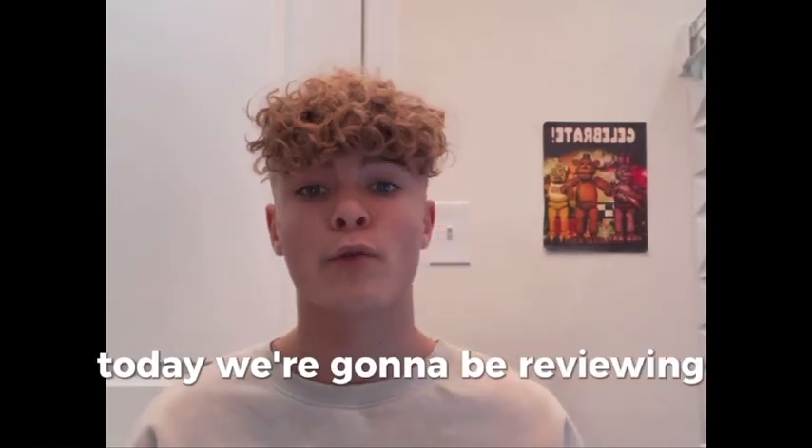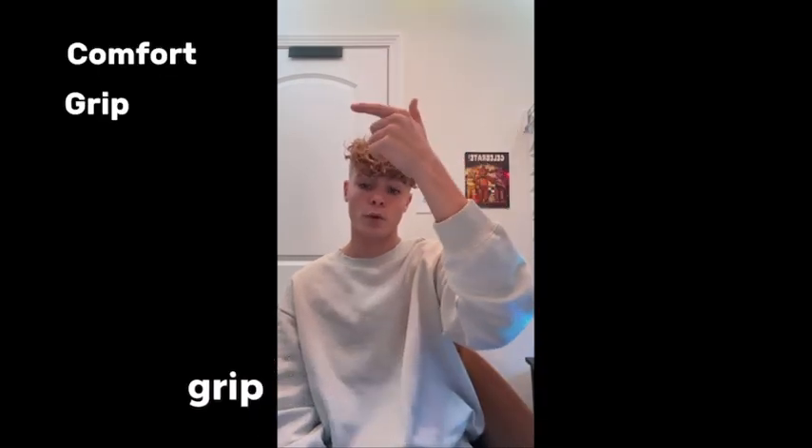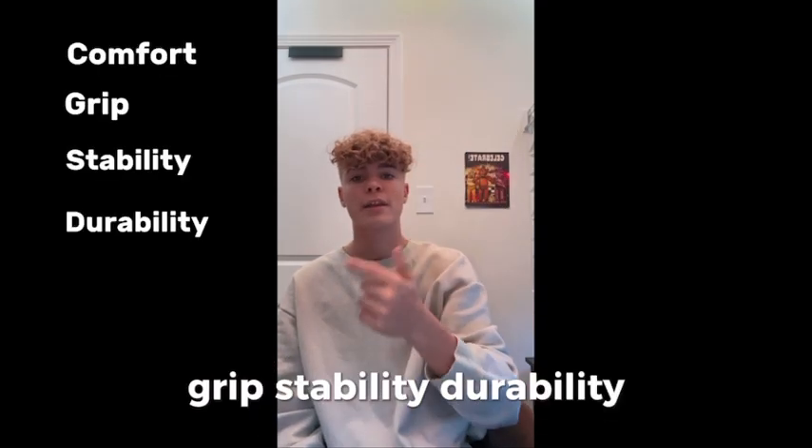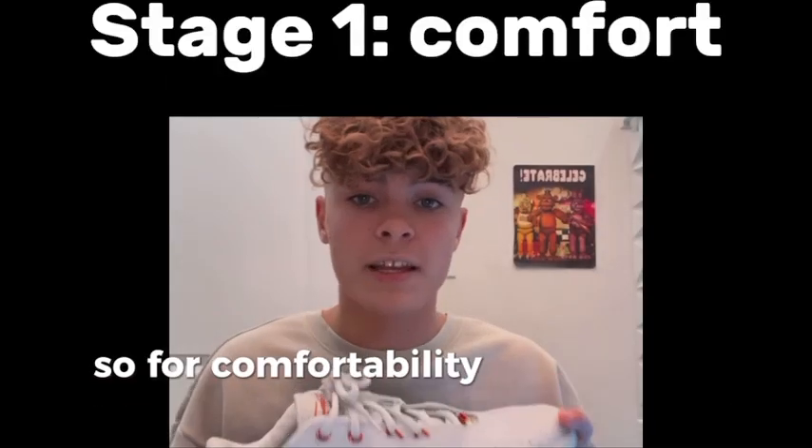What's up guys, welcome back to another video. Today we're going to be reviewing the LeBron 21, so let's get right into it. For this review we're going to be going over comfortability, grip, stability, durability, and then the overall, and then we're going to be comparing them to the LeBron 20s.